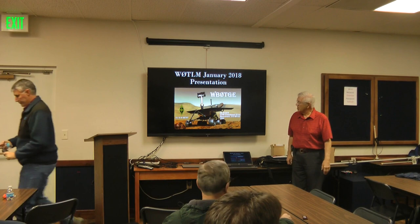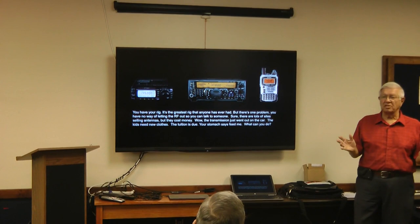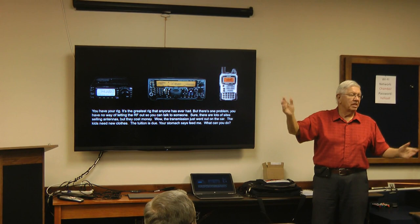We're going to be talking about building antennas. You've got your rig — it's the greatest thing they ever made, it can do everything. But you've got to have something to get all those oscillations inside that radio out into the atmosphere. If you don't, they just stay inside the box and don't do anything.